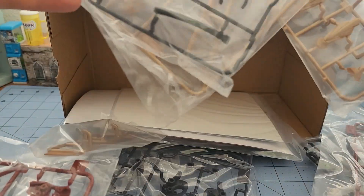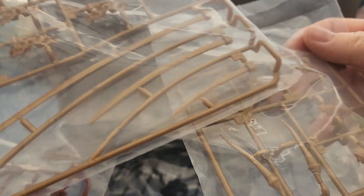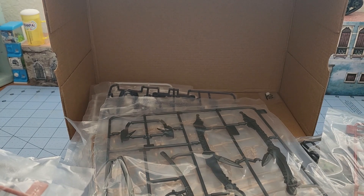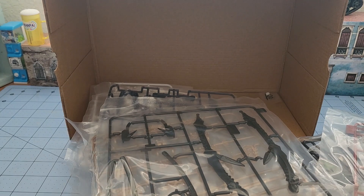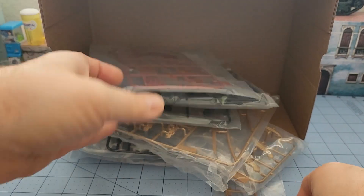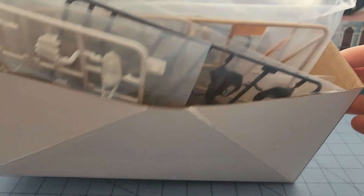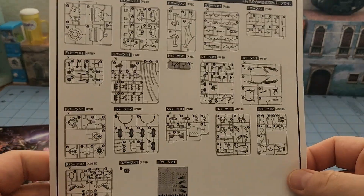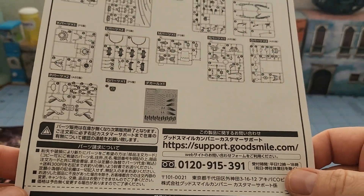We've got a bunch of gold parts — looks like a couple of different swords, little hair things that hang off it, various scabbard parts. And finally what I wanted to see: the instructions. Let's get some space cleared off the table and take a look at those. First we have the breakdown of all of the parts.